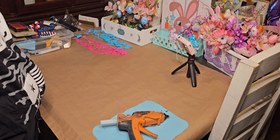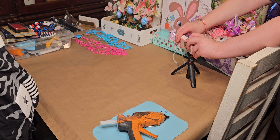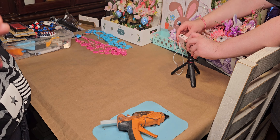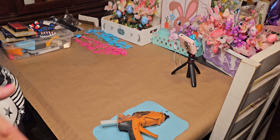Hi, welcome to DIY Donna! I'm Donna. Today we're doing a haul from the Dollar Tree. There are new finds, and I got a walkthrough which will be going out today as well, along with this. Hopefully the walkthrough will go first.